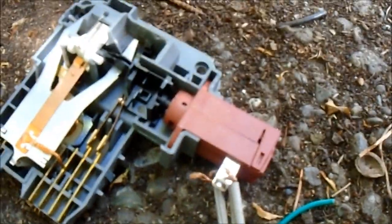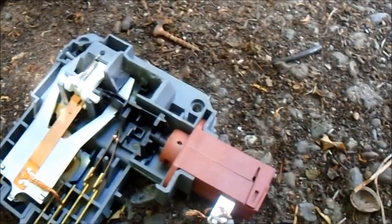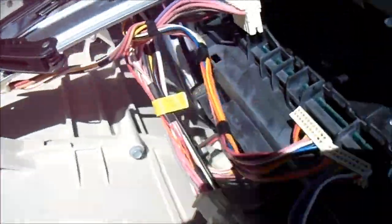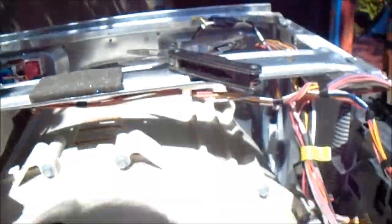It closed the points, so this switch should be good. I've already looked at this speed control board down here — it doesn't look burnt at all, no loose connections or anything. I'm going to take a look at this board here. Do you guys see anything wrong with it?